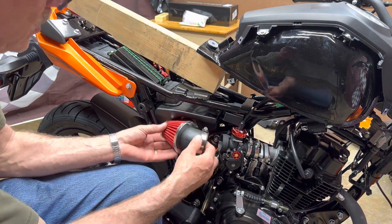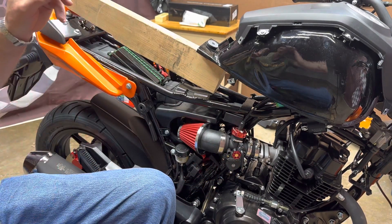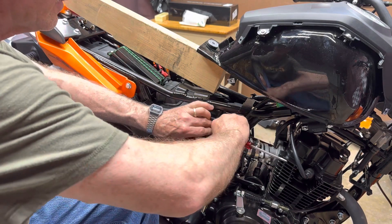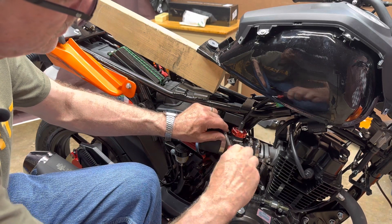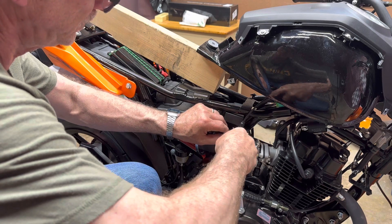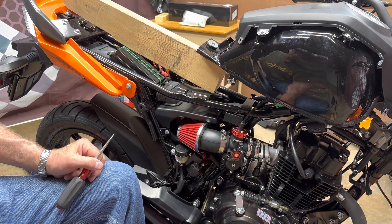Now let's try the air filter. Wow, look at that — it goes right in that hole, tucked in and out of the way. Man, you couldn't ask for anything better than that. Bring the clamp up, loosen it a little bit, position it where you can get to it, and snug it down. Wow, that looks sharp. Let me see how the throttle works — oh yeah, works great. Looks perfect to me; everything fits together like it was made for it.